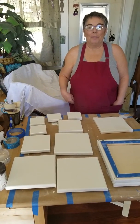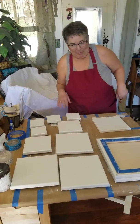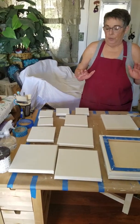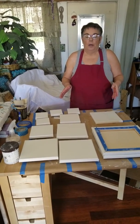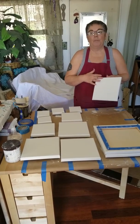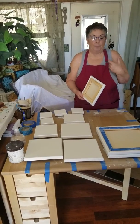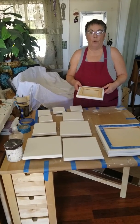Hi everyone, this is Kai from Mandalas by Kai in the Studio Annex, also known as my living room. I had to set up a separate space to do canvas prep. Today I'm going to walk you through the process of preparing a store-bought canvas, which already comes primed with a base layer of gesso. I'm going to walk you through what I call the Sullivan method of canvas prep for dot painting.